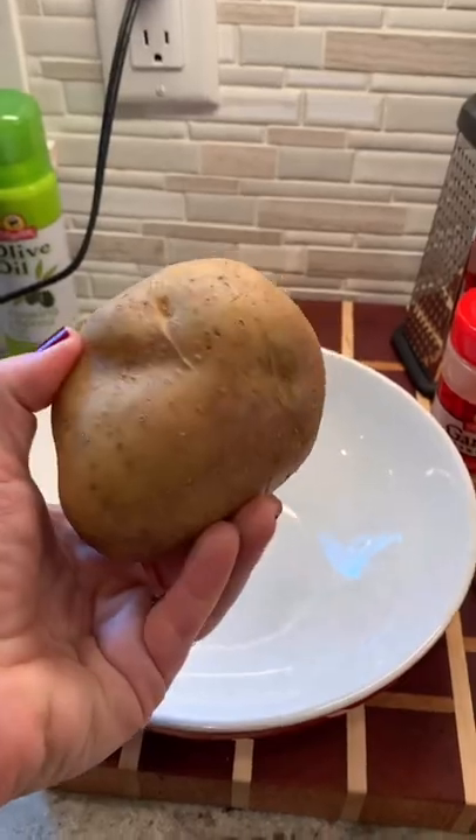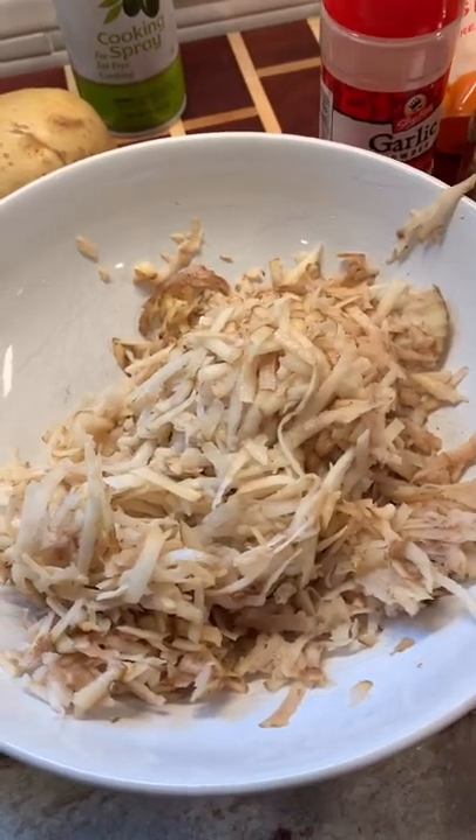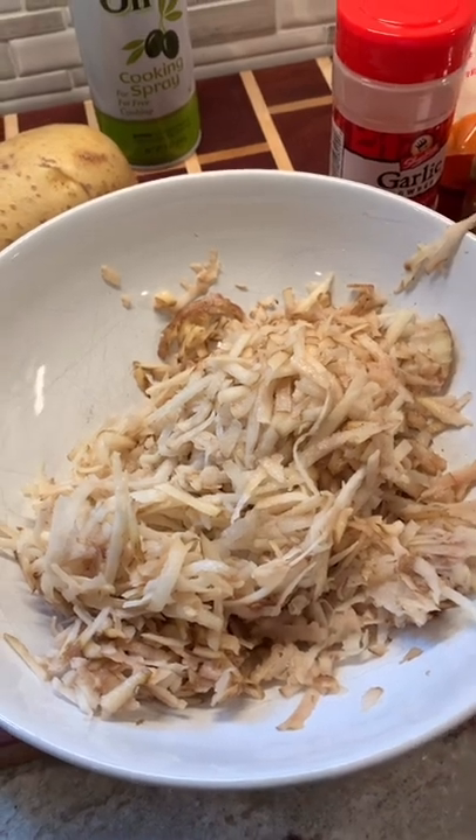The first thing you're gonna do is grate your potato. This is what the potatoes will look like after you shred them. And you wanna just wring out all the moisture in a dish towel.